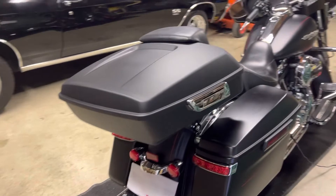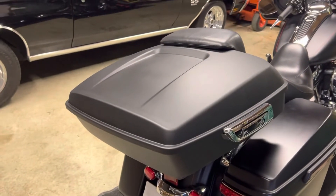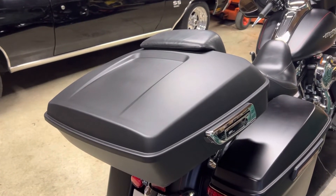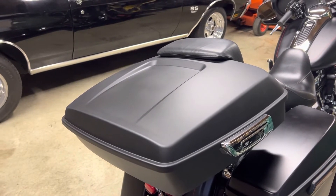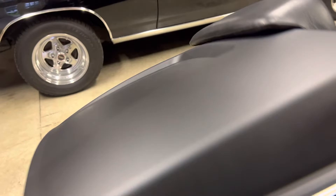I just want to give a little overview on it, as I didn't see a lot of information out there. There are a lot of different manufacturers selling these tour packs on Amazon, and this one is purchased through XFMT. I looked them up and they had some pretty decent reviews.